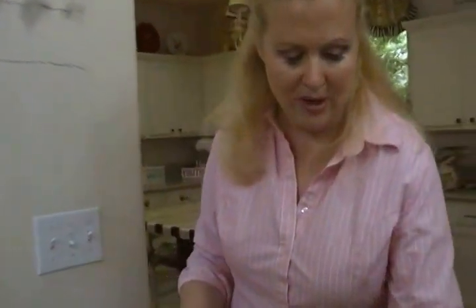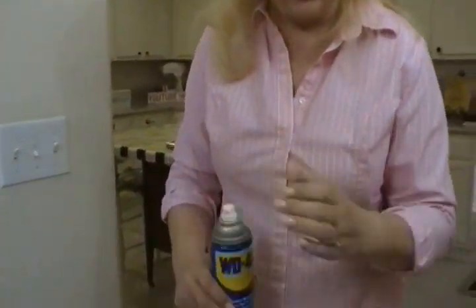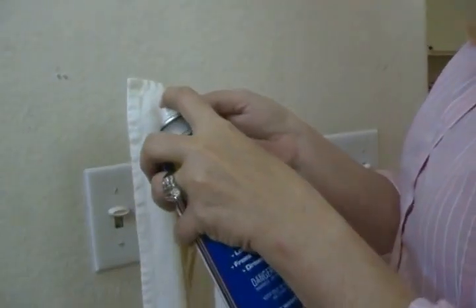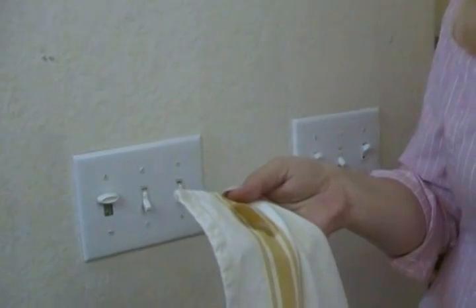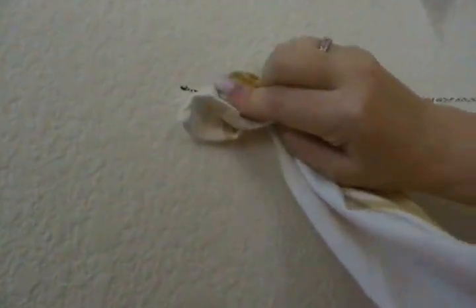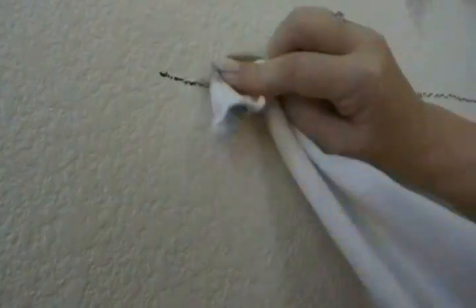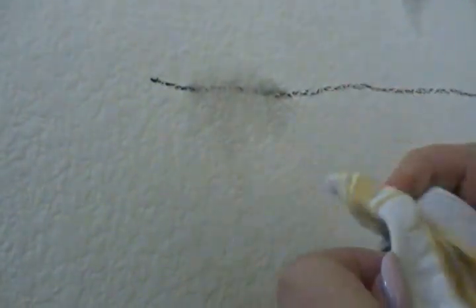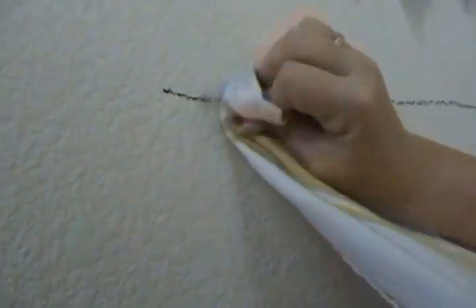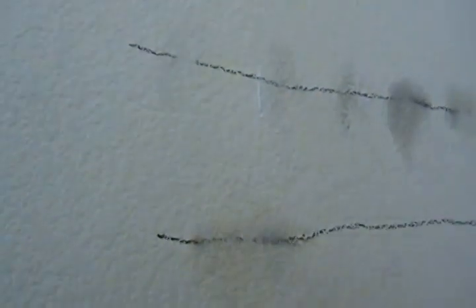Some people say WD-40. We'll try that. You notice I'm putting things on the cloth first because you don't want to put something right on your wall and have it drip down and maybe get into your electrics. Here's WD-40. I'm wrecking my wall, but it breaks it up. If you stuck with it, that would work, I think.